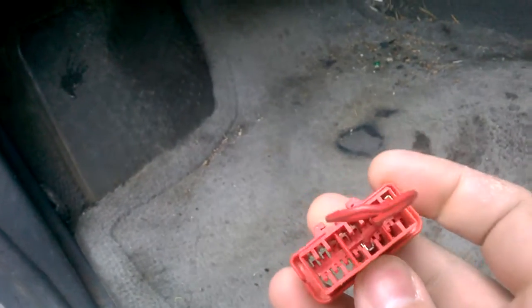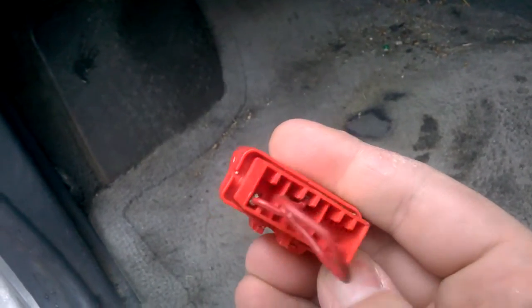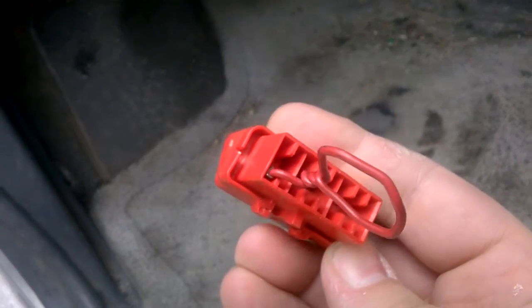I've got a little harness that I use for this. I've had more than my share of ABS codes, so I went ahead and got this little connector. I'll put where I bought it from in the description — it costs about $5 US.